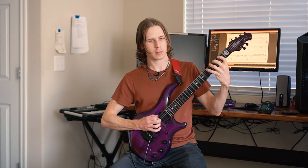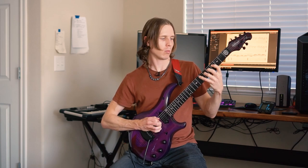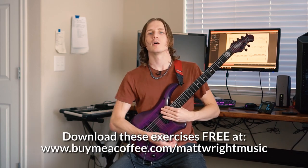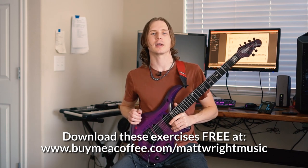That's the daily warmup I go through, not counting the scales which will be in another video. There's one bonus exercise — an excerpt from Dream Theater's 'A Change of Seasons,' a very fast little riff you can work up to speed or just use for fun practice. I hope these exercises help you. If you'd like, you can buy me a coffee on my website, and we'll be talking soon.